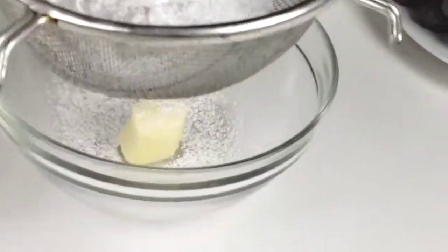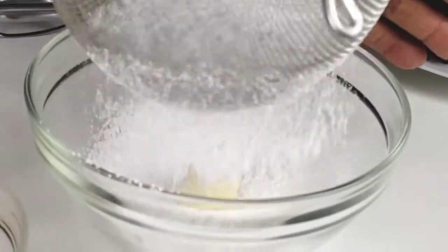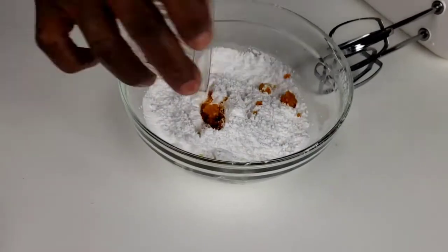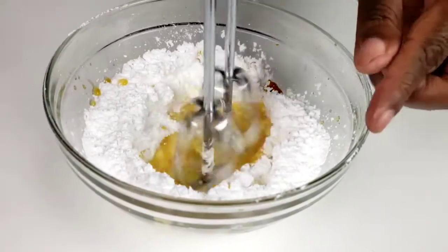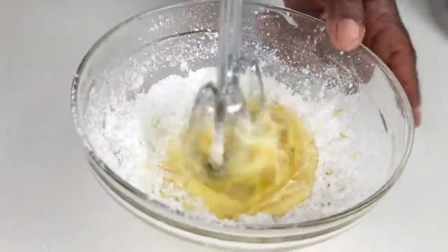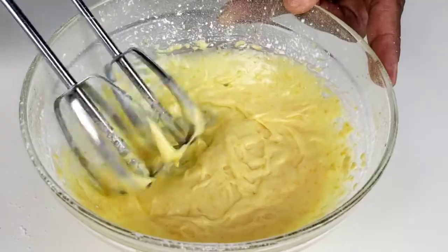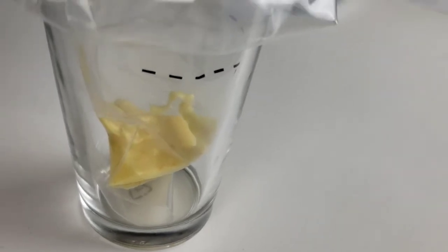Start by adding butter to a medium bowl, then sift in confectioners sugar. Add orange juice and orange zest, and beat well until combined. Now we're going to pour the icing into a piping bag, then ice our cookies.